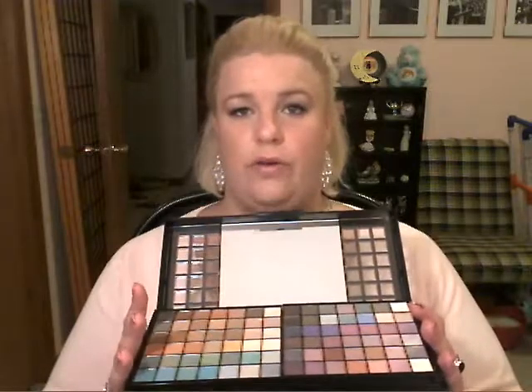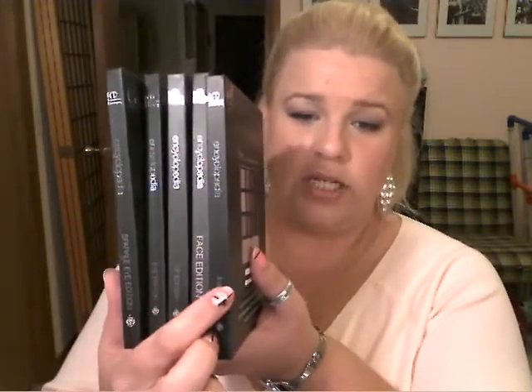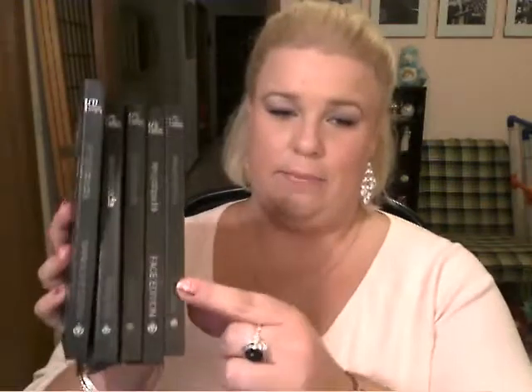I store my larger collection in a drawer, but these encyclopedias are so nice because I keep them out on my vanity, sitting up like books. And like I said in my other reviews, it has the edition written on the spine — like the sparkle eye, the face, the eye edition. There are two different eye editions: the basic eye edition and just the eye edition. Unfortunately, the basic eye edition does not say 'basic eye' on the spine, which I wish it did, so both say the same thing. But that's okay.